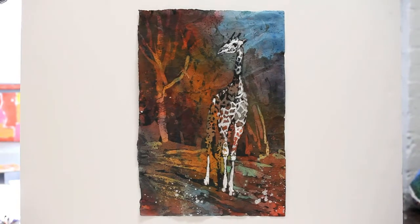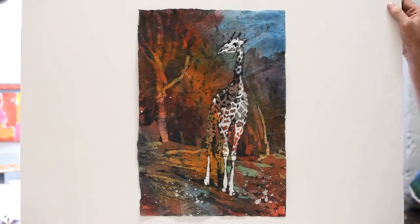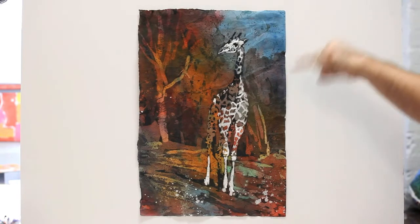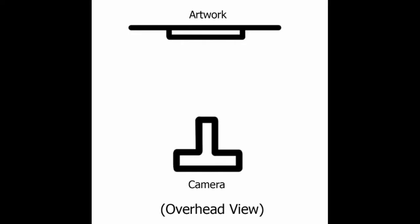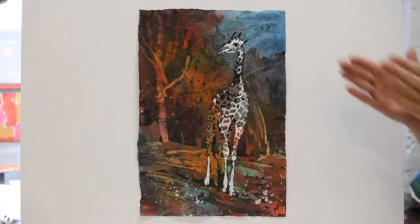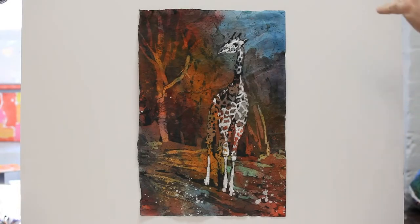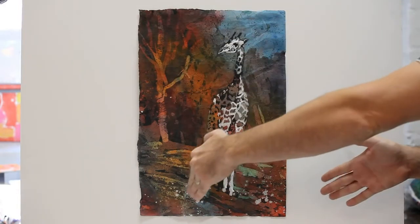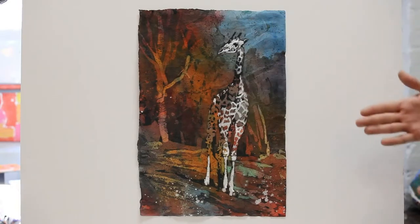First, you have to make sure that the canvas or board, whatever you're using, is parallel to the back of the camera. Then you have to make sure that the lens is perpendicular to the painting. When you look in the viewfinder, everything should be straight up and down — all the angles of the painting. If things are too small at the top and wider at the bottom, that means you're not parallel and perpendicular.